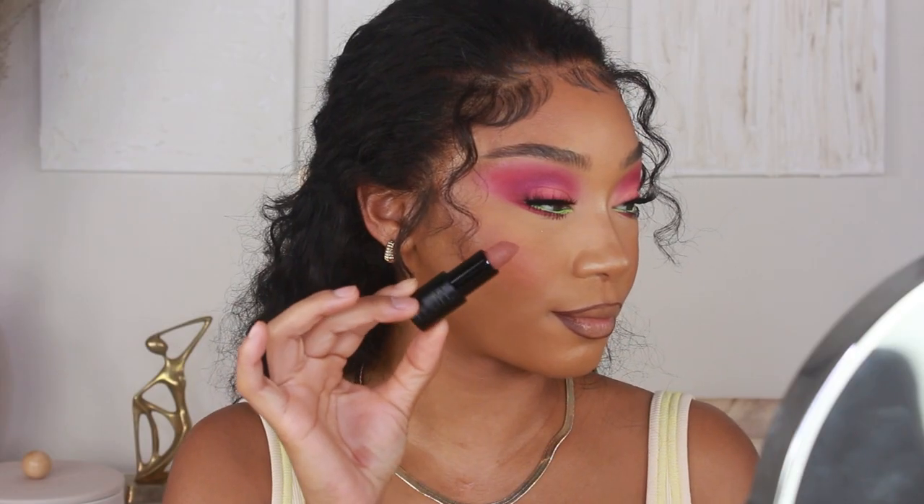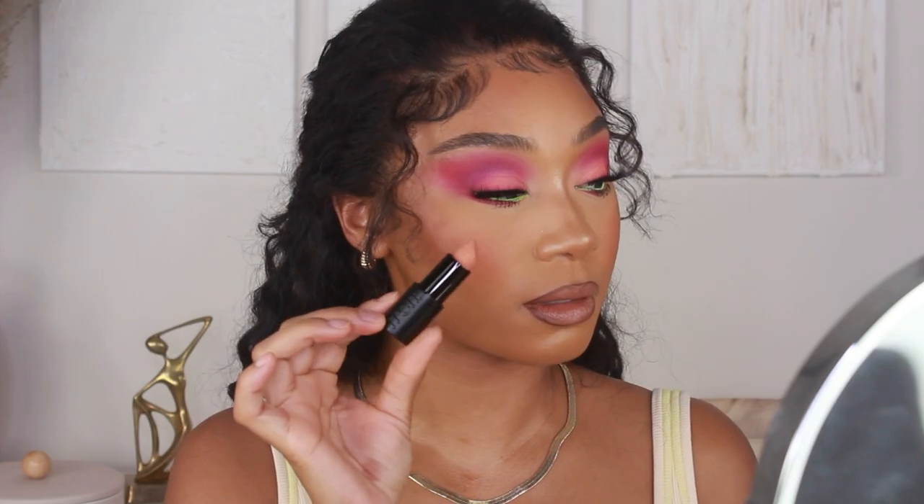Once I've got my liner on, I'm going in with my lipstick. I'm using a combination of two different shades from Melt Cosmetics — their ultra matte lipsticks. I'll start off with shade Tees, apply that first, and then add Paulina on top to brighten the center.